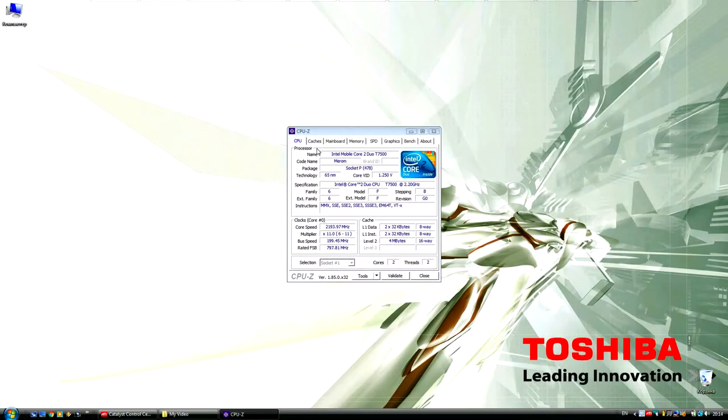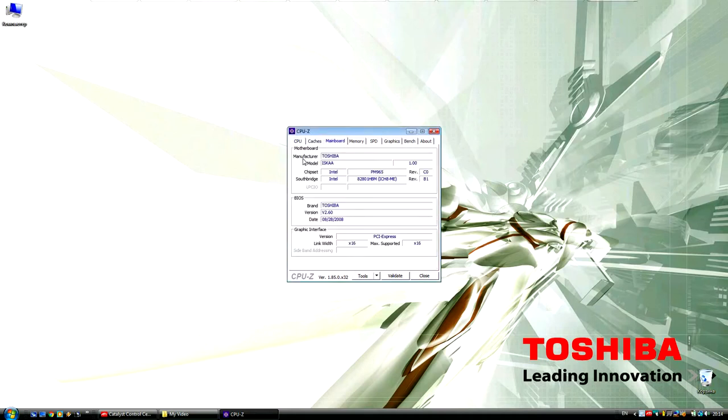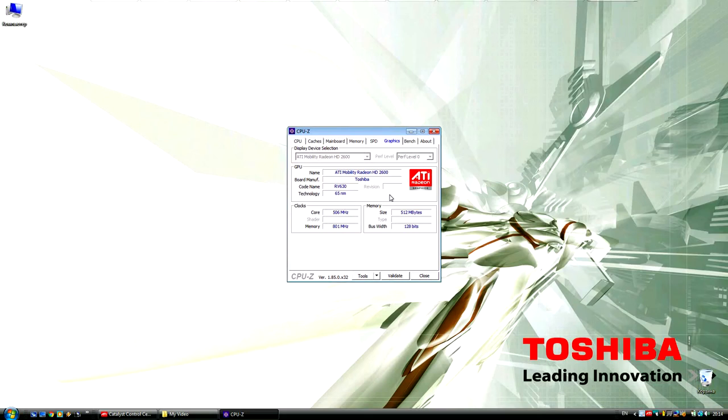Давайте подробнее рассмотрим характеристики в программе CPU-Z. Вот процессор, который стоит на данный момент, кэш различного уровня, материнская плата. Дальше — память 2 ГБ DDR2 с расширением до 4 ГБ. Слоты памяти Kemodo: первый и второй.